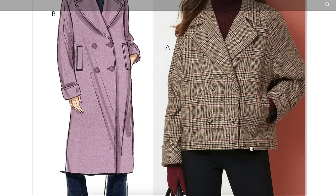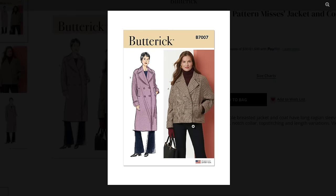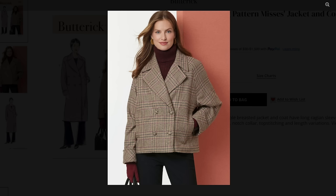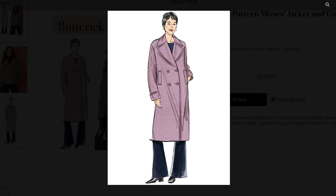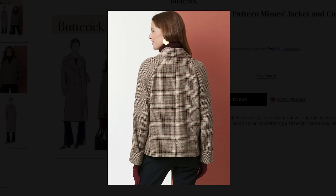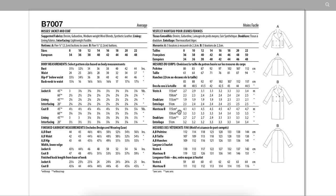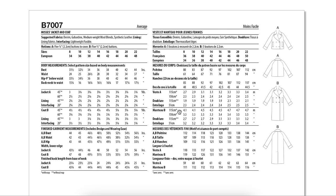This one ends at high hip, which is actually a really good modern length. I'm glad they're doing that more than low hip — I feel like this is more flattering on more people. But then you also have your long version and vertical welt pockets. Super cute, super comfy. I don't have a need for a coat or jacket — I have plenty of them and I just never really wear them — but if you're in the right climate, this seems like a really cute one.